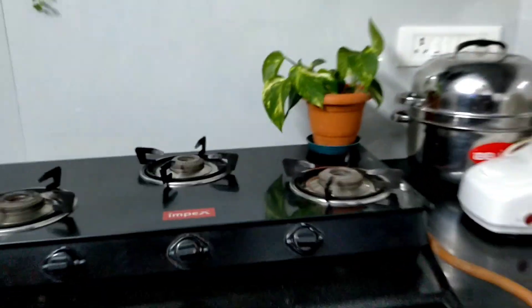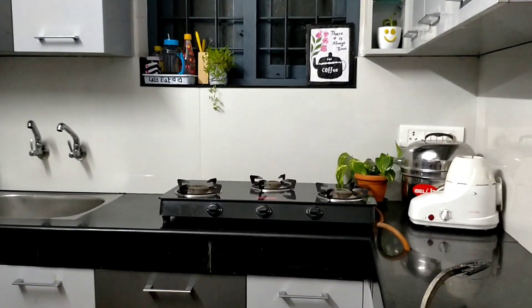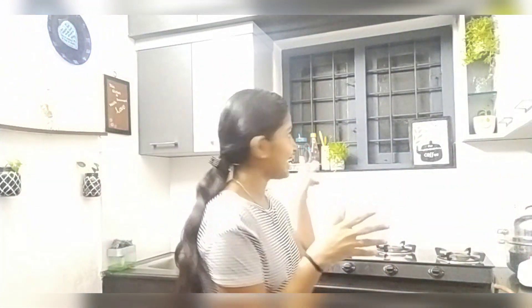If you have any style ideas, please leave them in the comment box. Please comment on what you found. This is the cutting board and we have a plastic bag. If you like this video, subscribe to our channel. Please comment and see you in the next video. Bye! Thank you!